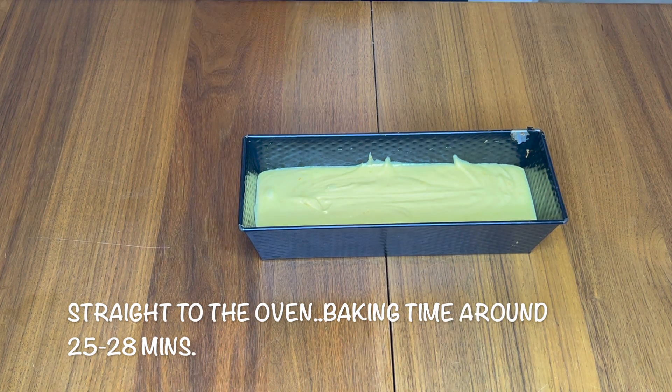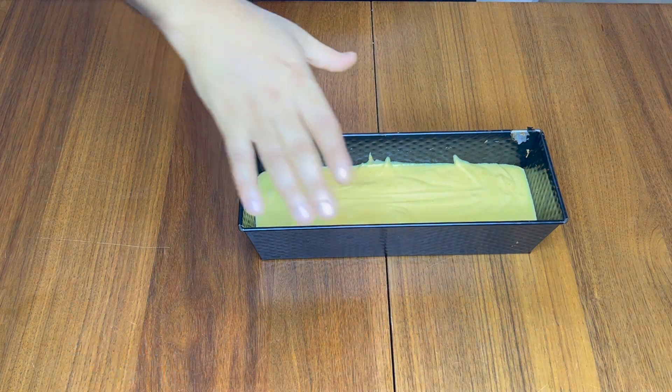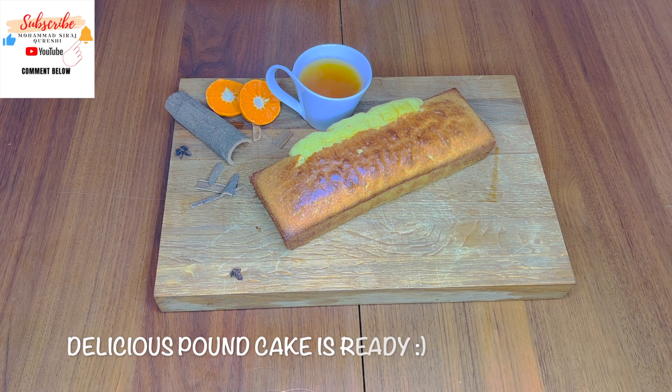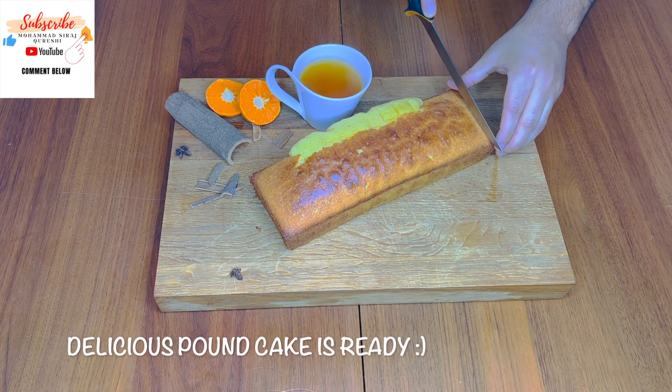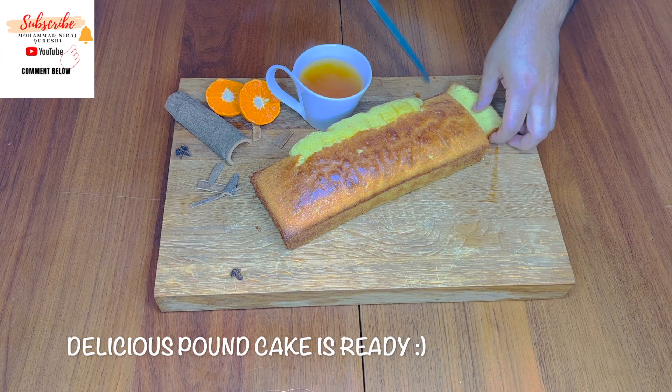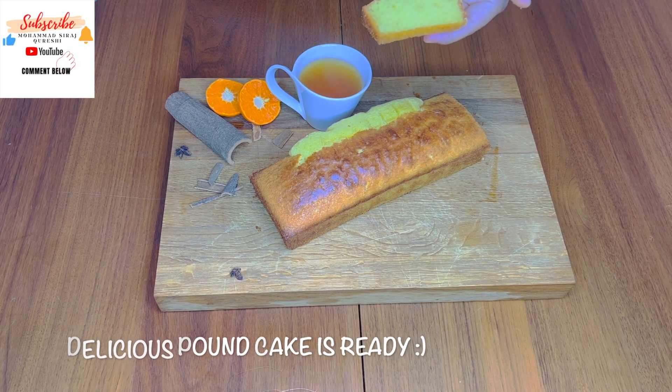It also depends on the size, so I will let you know. Look at this pound cake — it's ready and very delicious! Awesome, look at this — wow!